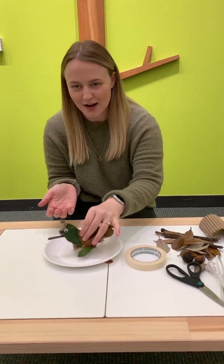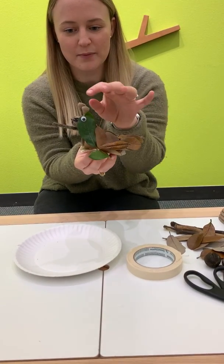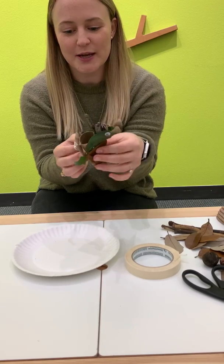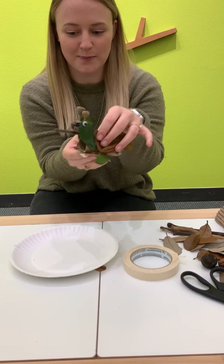So we built this little guy as an example. As you can see here, we used sticks and leaves and little acorns and stuff that we found in our backyard and put him on a paper towel base with some cardboard and tape to help him stand upright.